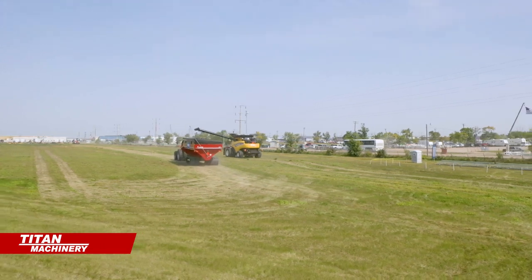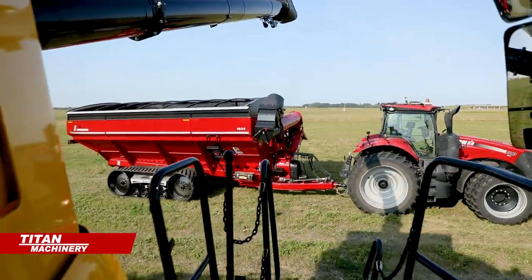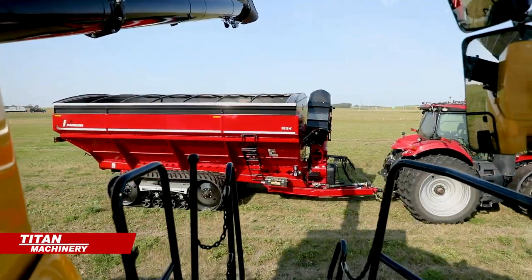This is a very accurate system, so it needs to be on RTK. It'll slow down with you, it'll speed up with you, it'll move left and right with you — it's very, very accurate.